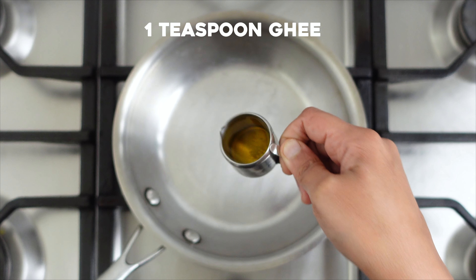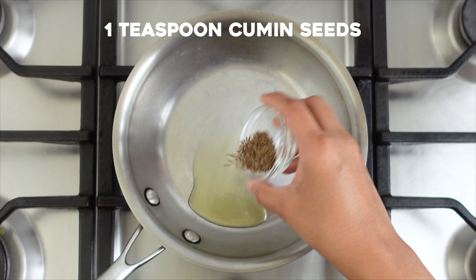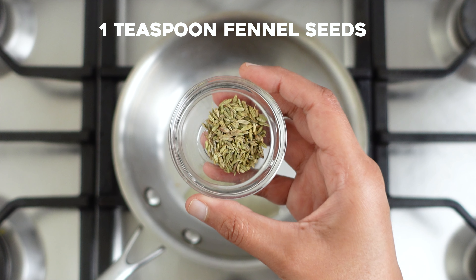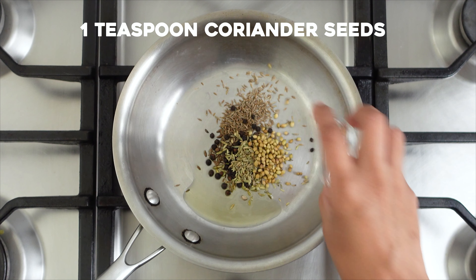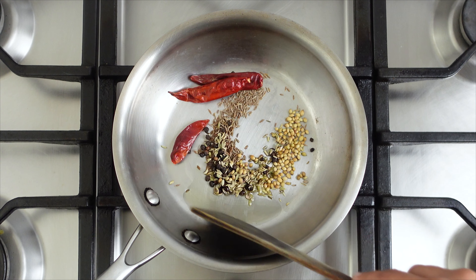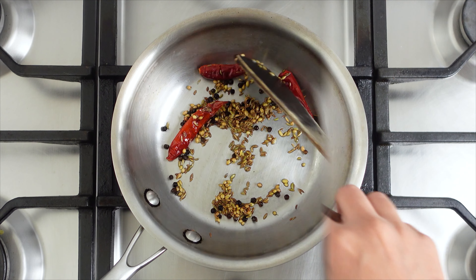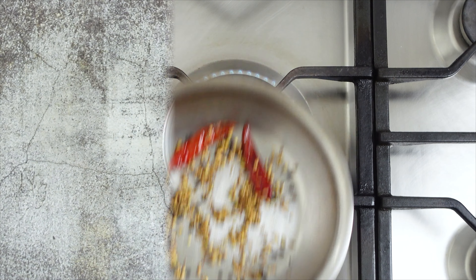Take a pan and add in some ghee. Add in a teaspoon each of cumin seeds, black pepper, fennel seeds, coriander seeds, and some dried red chilies. Sauté on a low flame till golden — the spices should slowly change color and become aromatic. Once the spices are roasted, remove from the pan and let it cool a bit.